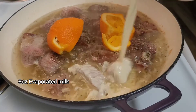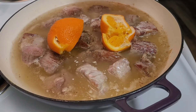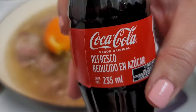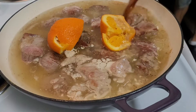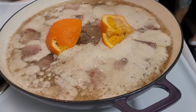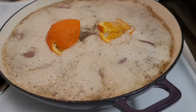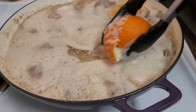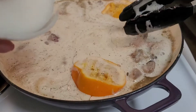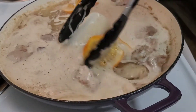Now I'm just going to be taking some of this evaporated milk — I believe this was 12 ounces and I only used about eight ounces of it. Next, I'm going to be taking a Mexican Coca-Cola and putting that in. And I know it looks a little weird, but it's really good. Next, I'm going to take about half a cup of water and just kind of move everything around. And then I also added a quarter of an onion.